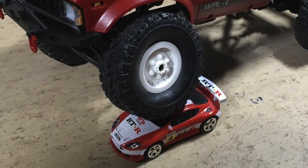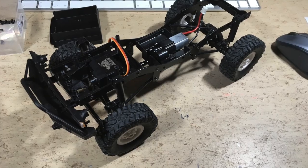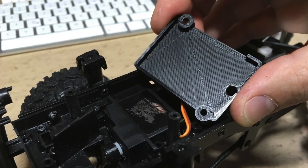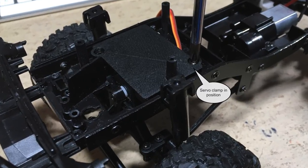Of course we want black windshield rubber seals. Now the steering servo needs to be attached, so I 3D printed this clamp. It fits perfectly to the servo which came with the kit.